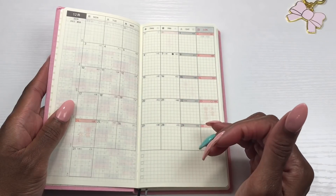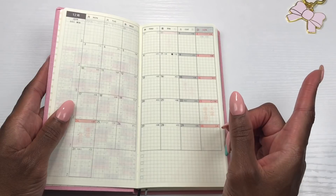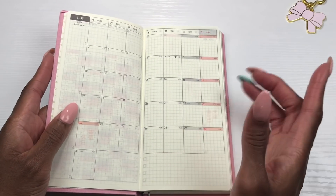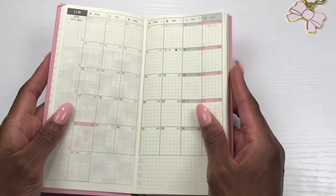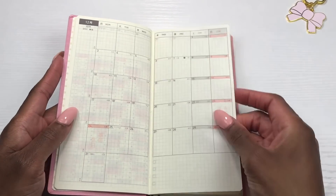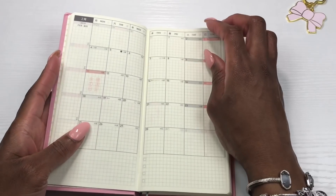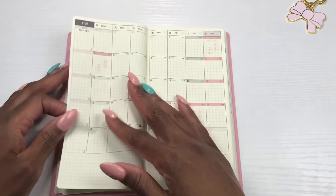If you order your Hobonichi Weeks from Jet Pens right now, I think they start in April — don't quote me on that. Jet Pens is the cheapest website I've seen so far for the Hobonichi Weeks, so go check them out. The month at a glance gives you the entire year for 2019.